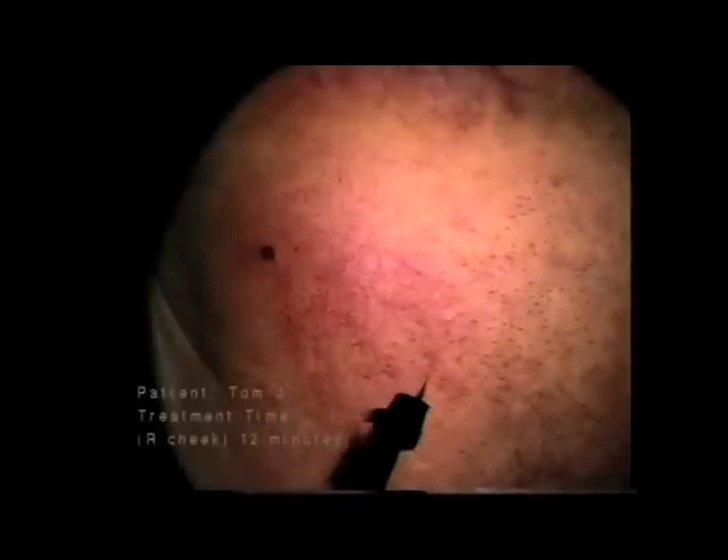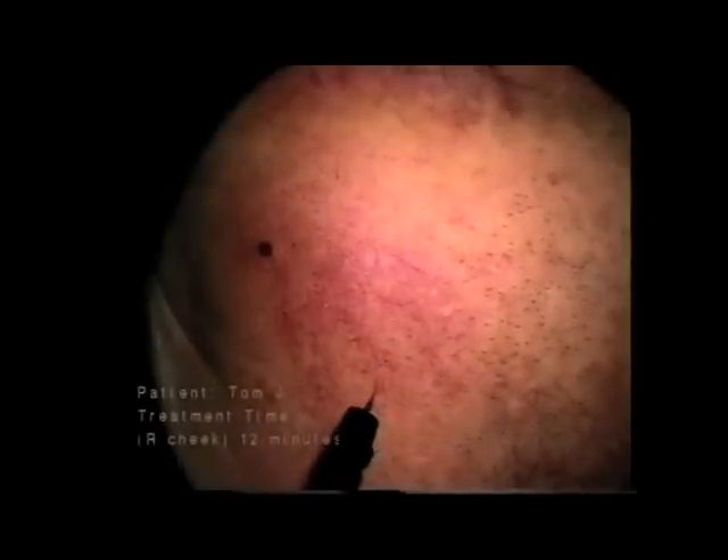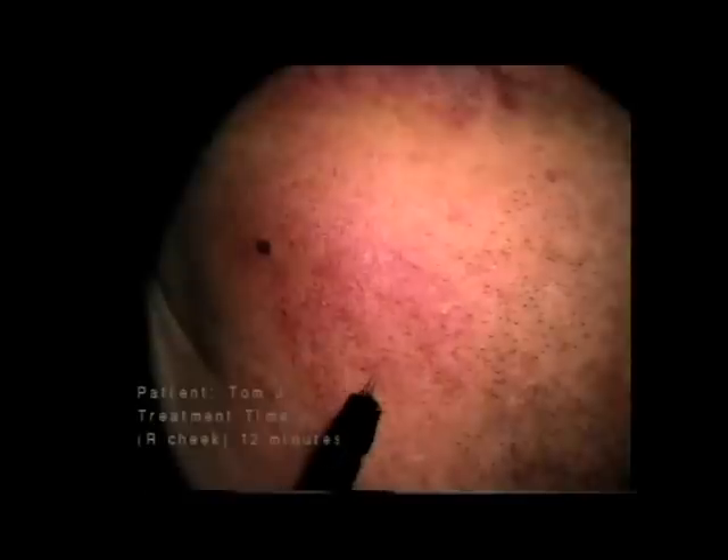Notice the blood oozing from the area just treated — this is not a problem. Do not coagulate the area again; just carefully wipe the area following treatment. And here's the area immediately after treatment.